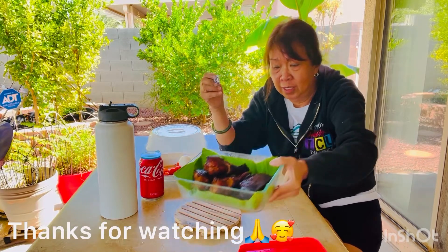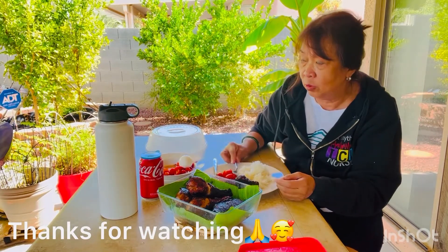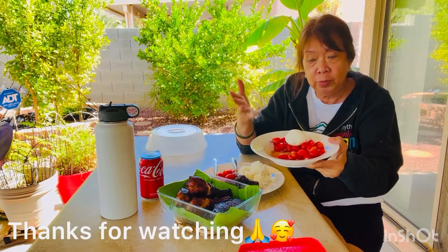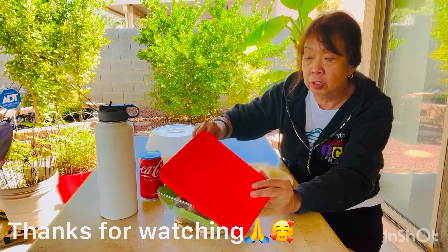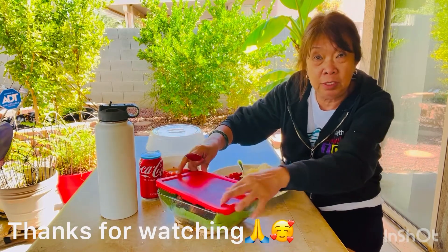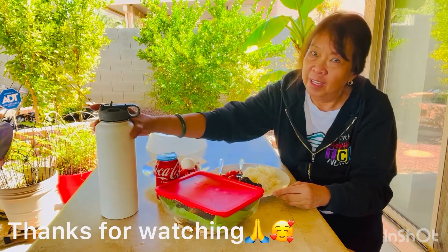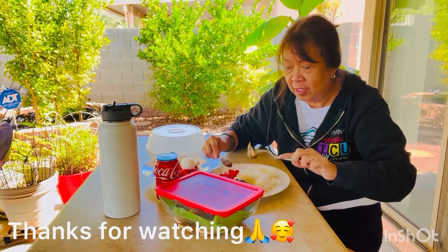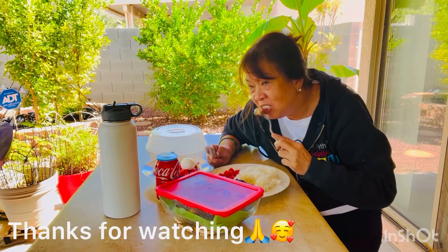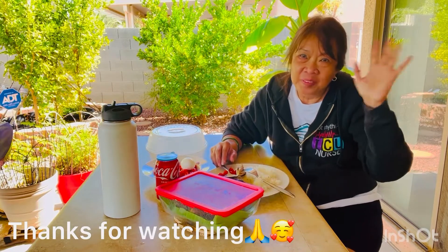I am so hungry after what I did today. Let's dig in. This is my chicken — it's not charred, it's just the barbecue sauce, that's what it looks like. And I have tomatoes and onions with a little bit of vinegar — sushi vinegar — it tastes better with sushi vinegar. Anyhow, I got my Coke. Let's dig in. I wish I can share it with you, it looks good. Thanks for watching.